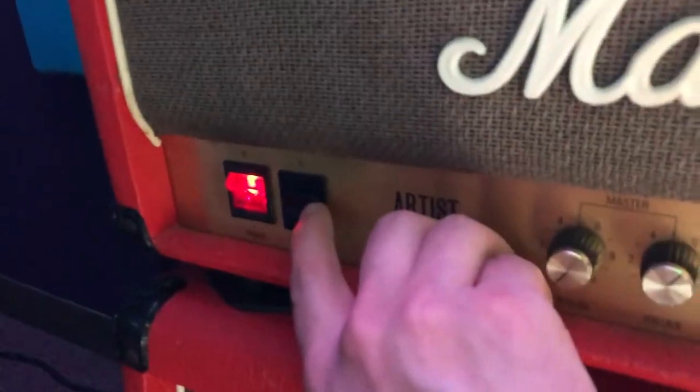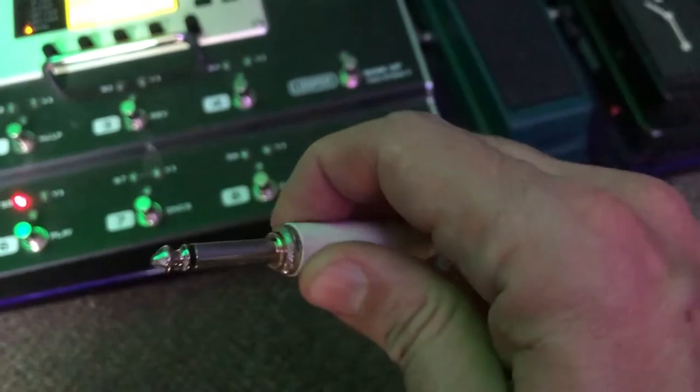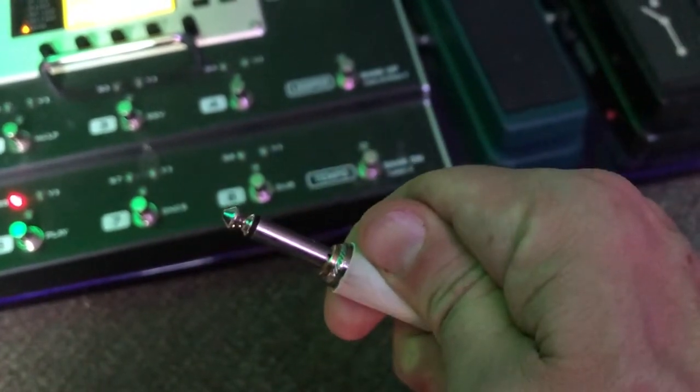The second way is to flip your amp on standby, if you have an amp that has a standby switch. The third way is to get a cable like this one that has an automatic standby built into the cord — so when you plug it in it turns on, and when you unplug it, it turns off.